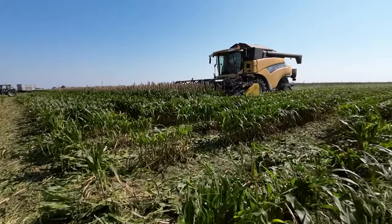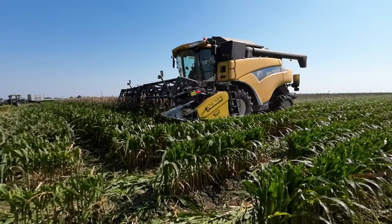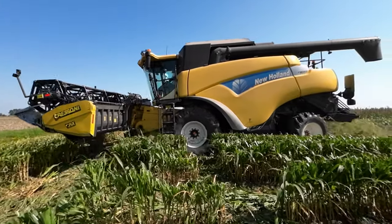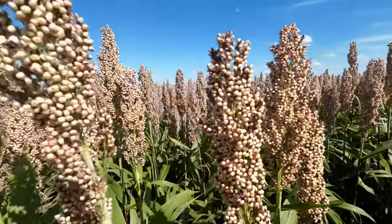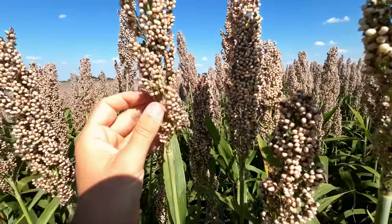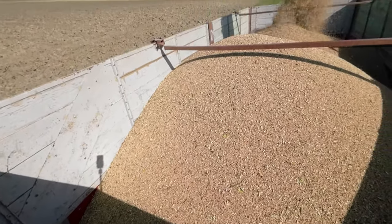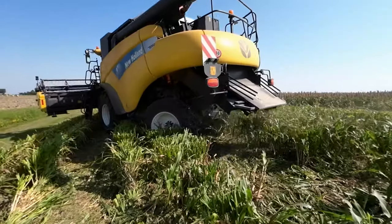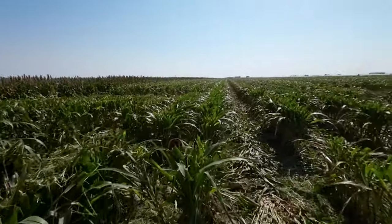Qui abbiamo seminato ad interfila 75 centimetri, con seminatrice pneumatica da mais, con i dischi da sorgo. La densità di semina è sulle 38-40 piante per metro quadro. La varietà seminata è la Y47, diciamo una classe 400 come equivalenza rispetto al mais. Altra caratteristica: granella bianca, che è la più ricercata dal mercato, perché l'utilizzo principale del sorgo da granella è per l'alimentazione degli avicoli — polli da carne, carne bianca.